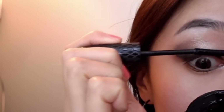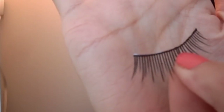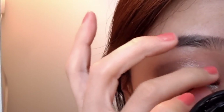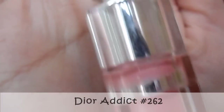Add mascara, curl your lashes, and apply lashes. I'm using the Korean Darkness eyelashes, Dior number 262.